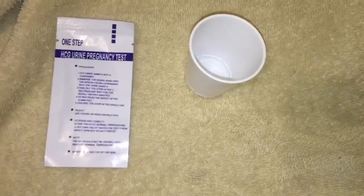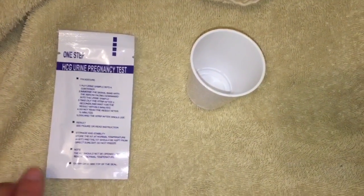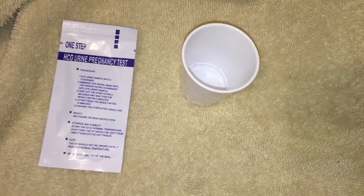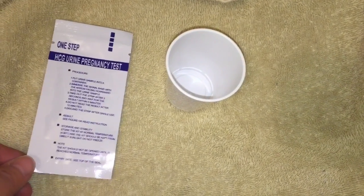I'm going to show how to take a pregnancy test with these HCG urine pregnancy test strips. Not a lot of people seem to be too familiar with these, but the reason I like these is because you can get a whole bunch of them. In my opinion they're pretty accurate — you're going to get varying opinions across the board — but I think they're pretty accurate and you can get a whole lot of them, so if you're testing frequently you're not going to be spending a whole lot of money.